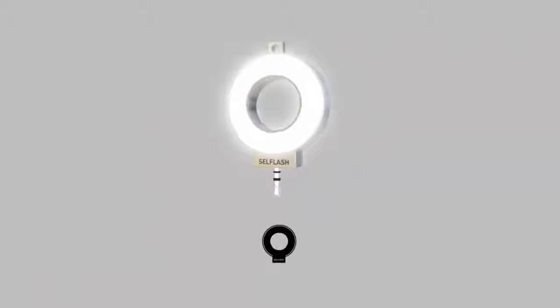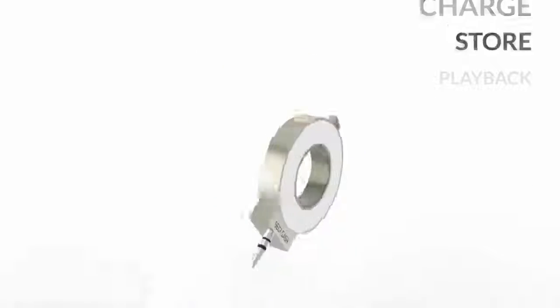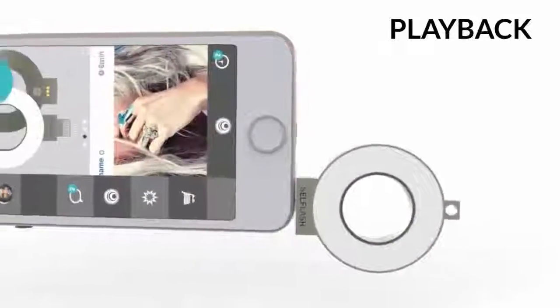Introducing CellFlash, the world's first cross-platform smart light ring. Flash, light, charge, store, and play back using your mobile device.